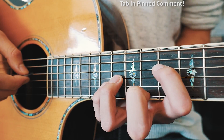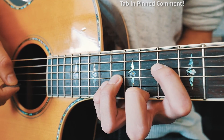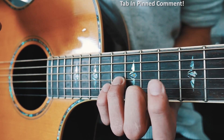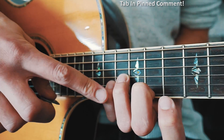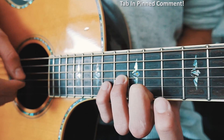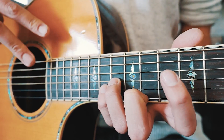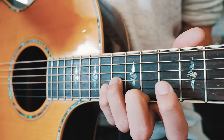Same picking pattern there: D, G, B, D, high E, B, G, B. And since that second shape is a huge stretch, the last shape is super easy — all we do is open up that D string and play it open, keeping the same three fingers in place with the same picking pattern. We're going to play that last shape two times, and that's everything you need to know to play the Mr. Brightside iconic verse picking progression.